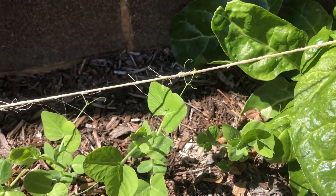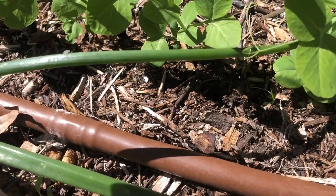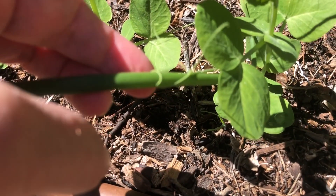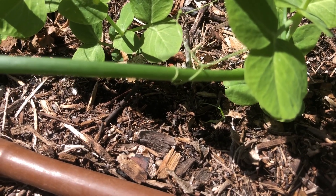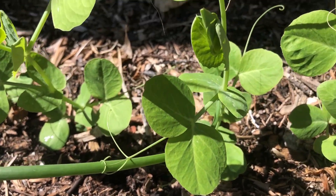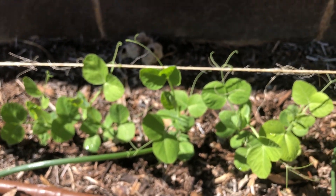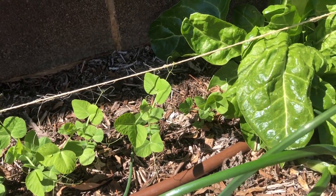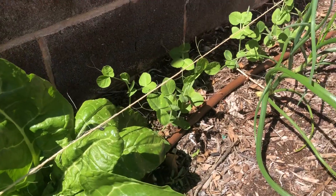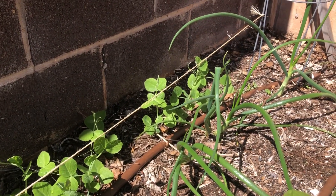They will grab on to things that you didn't mean for them to grab on to. Look at this onion that's bent over — right there. It's wrapped itself around the onion. One of the simple beauties of nature doing its job.